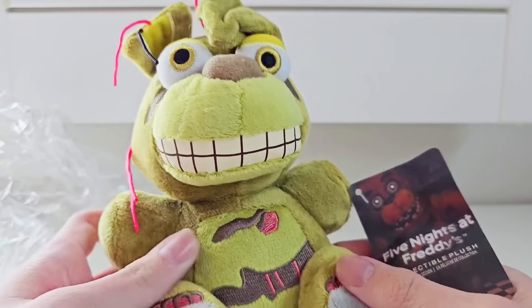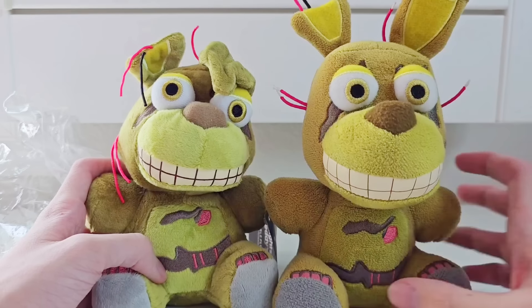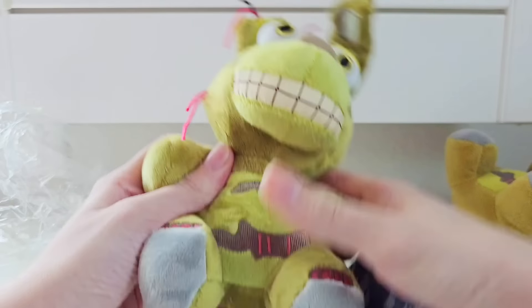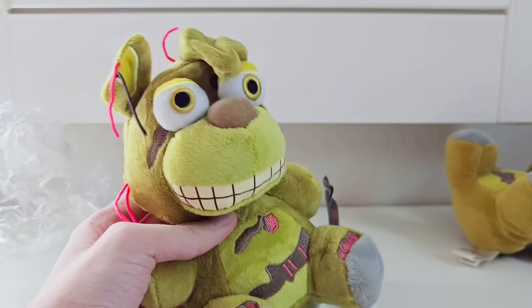Apparently he just completely falls apart in a few days. These eyes look like they're hot glued on, and the embroidery — it's not bad. Comparing him to an official Springtrap, you can see they really tried. So let's throw this Springtrap around a little, see if he falls apart, and then give him to my dog and see if he works as a dog toy.